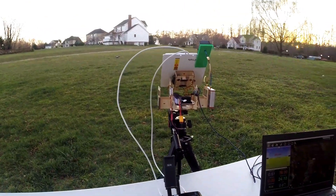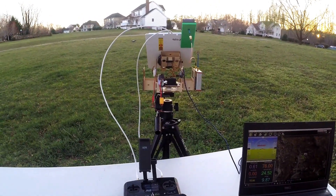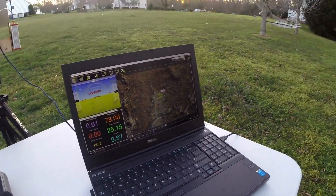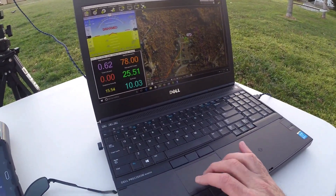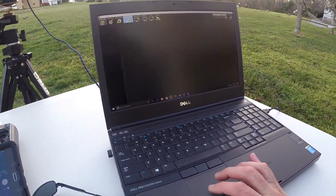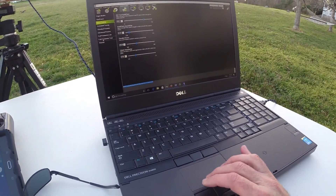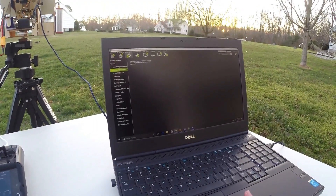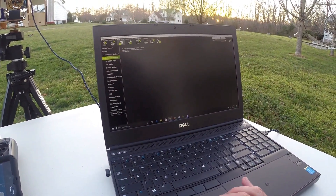The Solo I have out in the field doesn't have a camera on it, so I'm not going to get a live video feed, but I want to show you how this works. So under configuration tuning — this is Mission Planner — sorry, Initial Setup, Optional Hardware, Antenna Tracker under Optional Hardware.